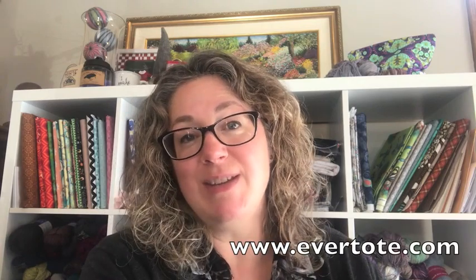Happy Thursday everybody! I have just a quick video today to share some new bags with you that I've got in the shop. www.evertote.com will take you directly there and I hope maybe you'll see something that you like. Sometimes I like to do a little video of the new bags that I have in the shop because I think it can give you a better idea of what they actually look like in real life, because my photography skills aren't the greatest.